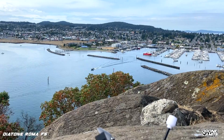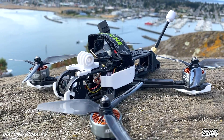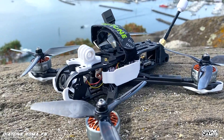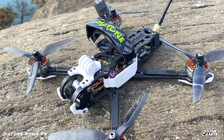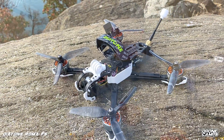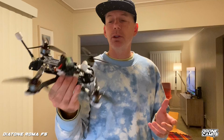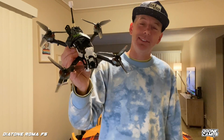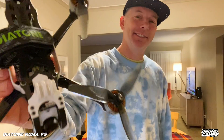Today we're talking about something new from Diatone and I have another fantastic review for you. In that really sweet spot up in northern Washington, we're gonna do some cliff dives today with the Roma F5 — not just flying in my backyard at the baseball field, we're going to an exotic location. Let's go outside, do some flying, do the flight test, and then we'll come back in and talk about the specs and my final opinion about the Roma F5.